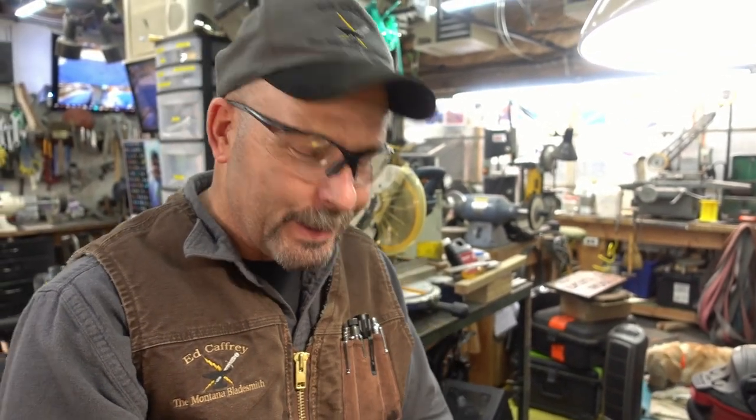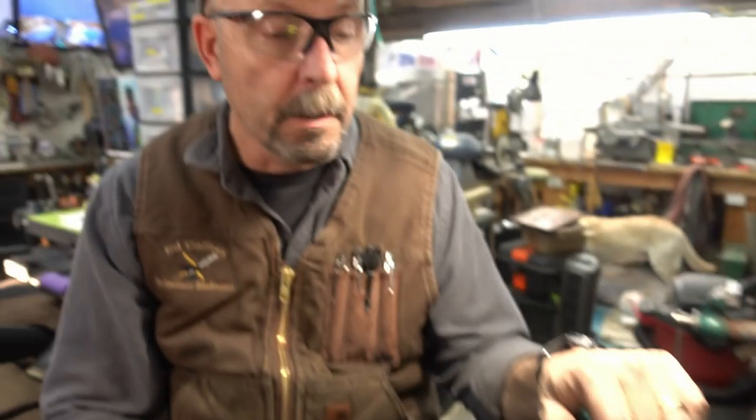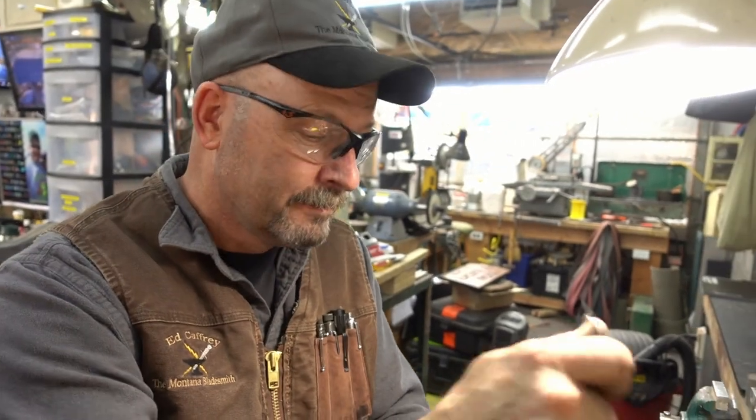Pro tip from Ed Caffrey. That's it for our sanding sticks for today. Look us up at knifemakertraining.com. You can also find us on Facebook — we have our own group, I have my own pages, Tim's got his. We appreciate your support, guys. You guys rock.